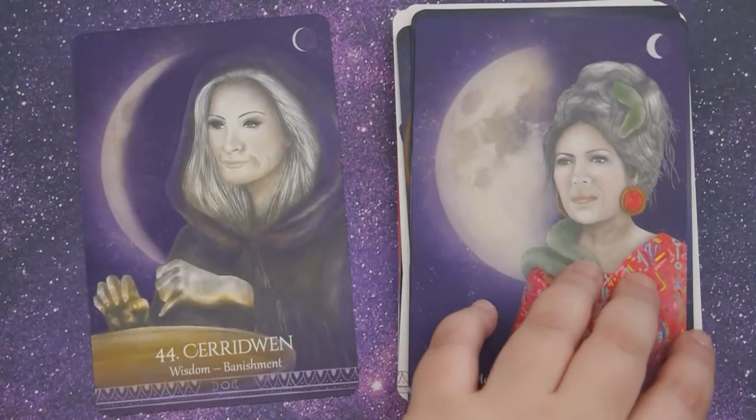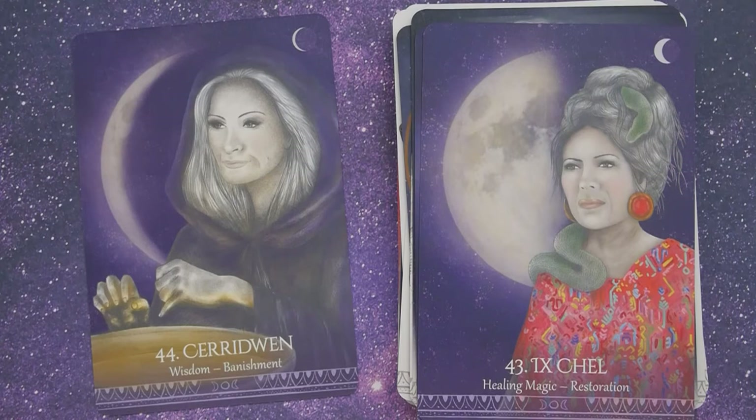And number forty-four, Ceridwen, Wisdom, Banishment.